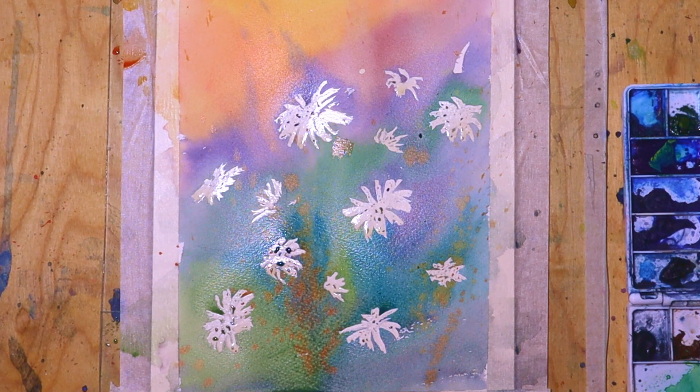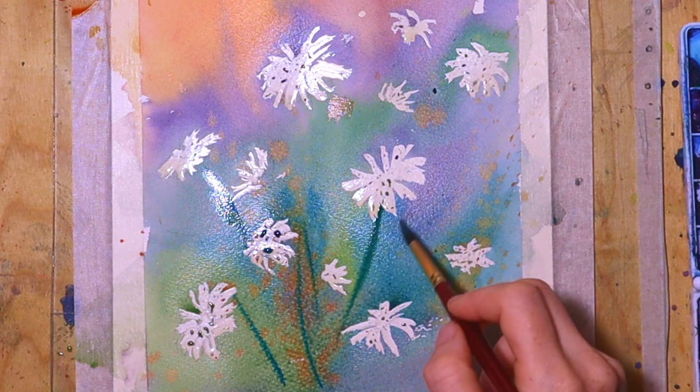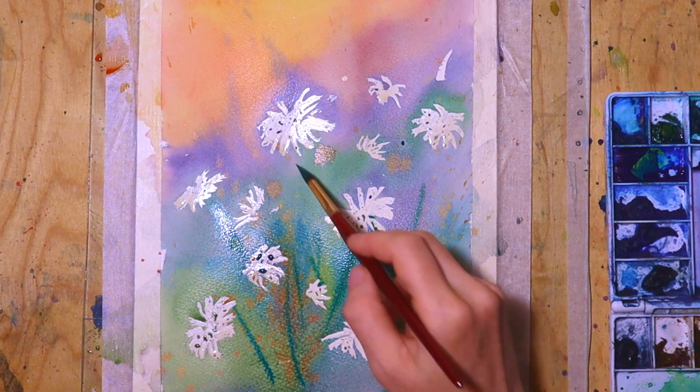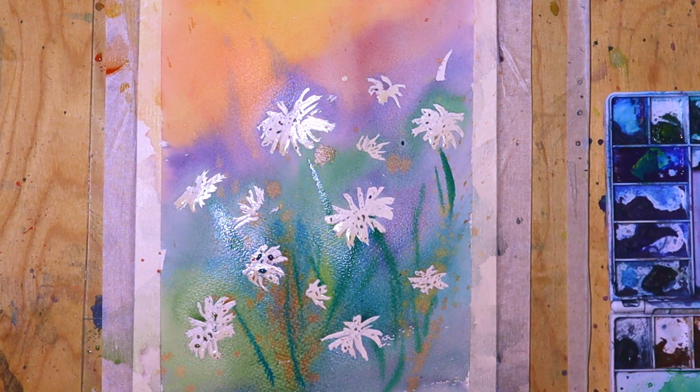Then I add more of those stems for the flowers. I just use some light brush strokes, not putting that much effort, placing them here and there in different directions as it would be in nature.